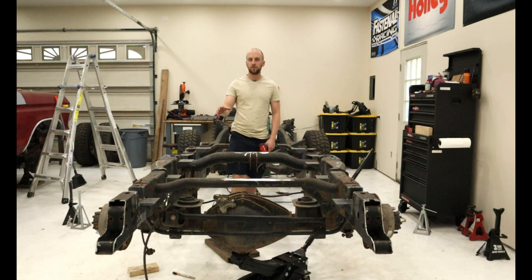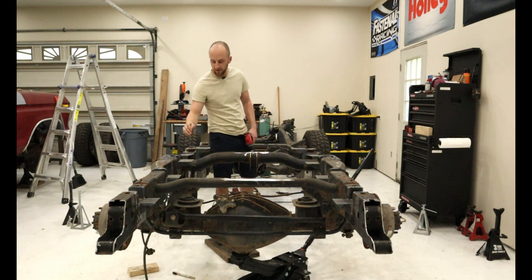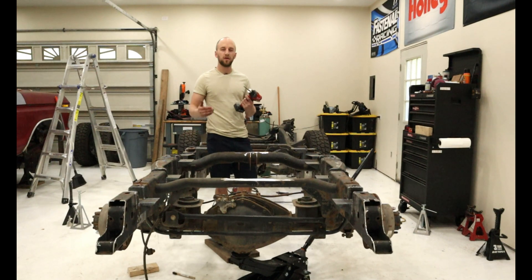Now with the bed off, I was able to check our center punch marks and make sure they actually make sense. It's kind of hard to be perfectly straight. They do check out good — I corrected a couple of them — and now we've used some PB Blaster as our lubricant for our drill and we're just going to start off small and step up drill bits until we get to the proper size.